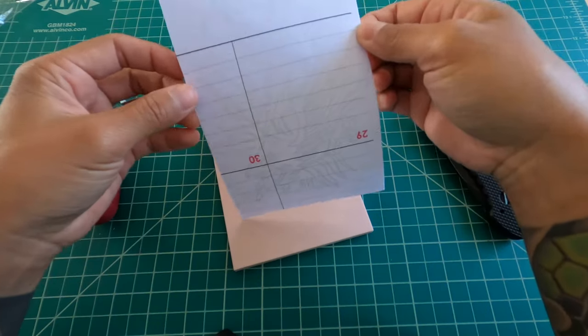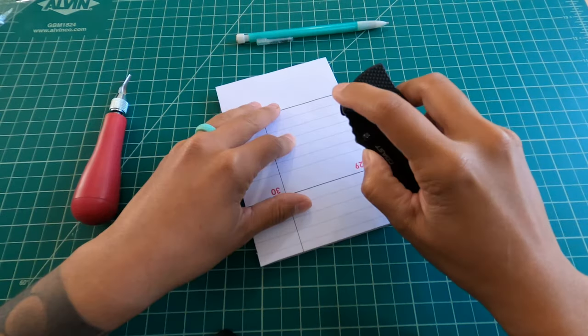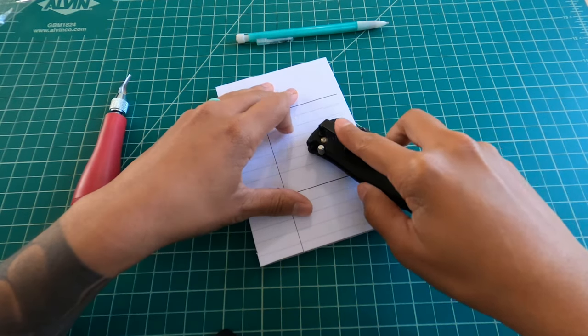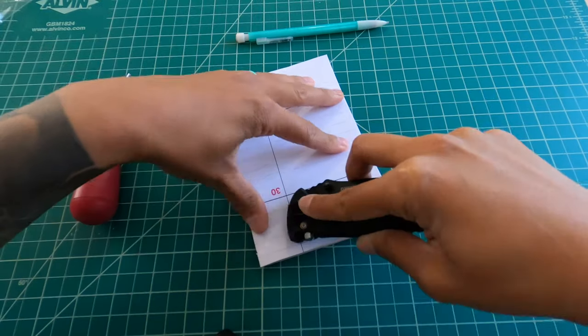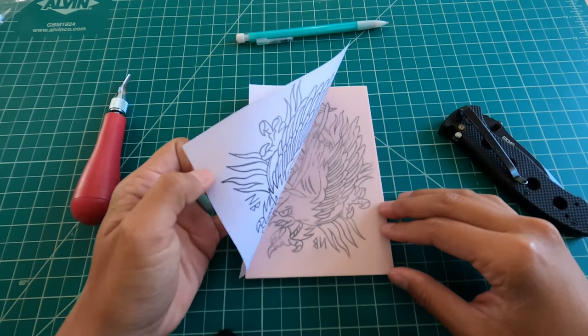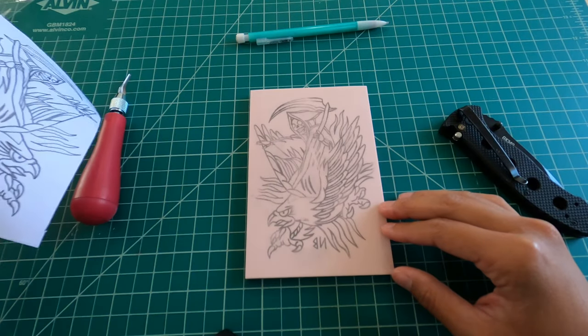So I'm going to take my drawing and put it face down onto the stamp pad, and I'm just going to hit it with the rounded edge of this knife and really smash that graphite onto the rubber. That way, once I peel the drawing off, we have a good image transfer. So let's see how that turned out — and it turned out money!